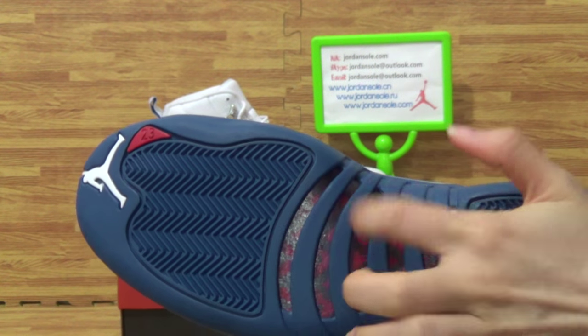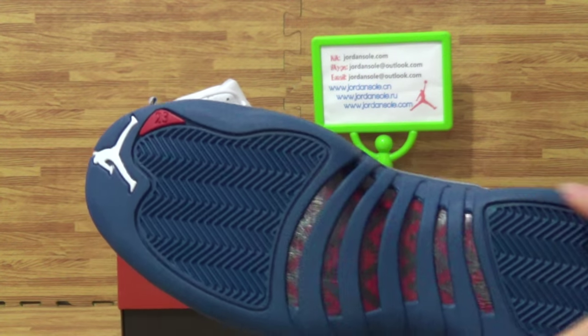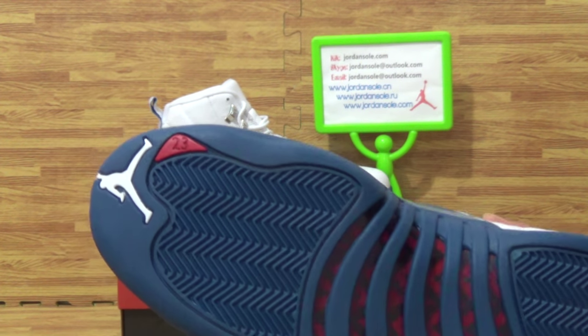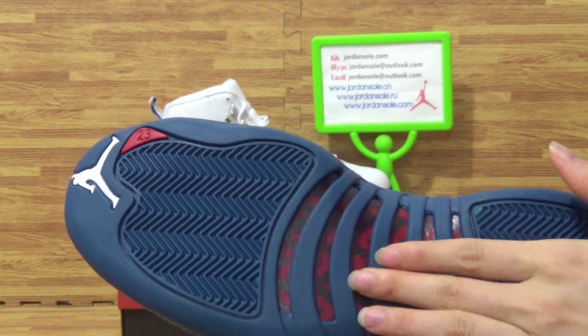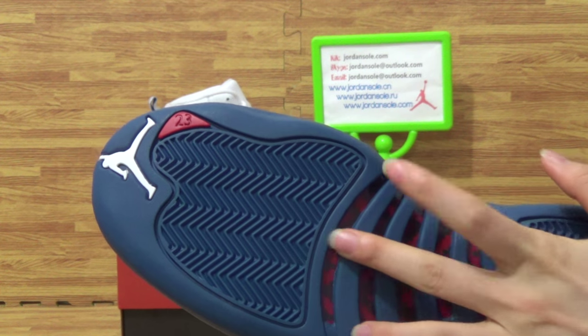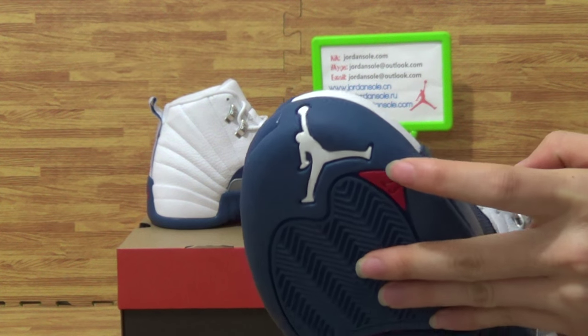Check out the shoes bottom. Red cotton fiber — very special colorway. Red and blue colorway.